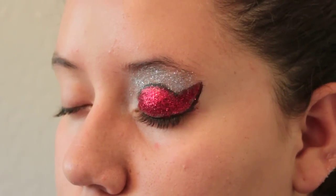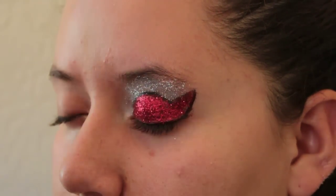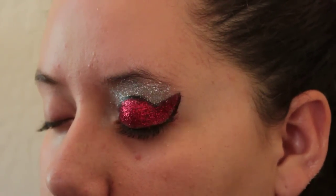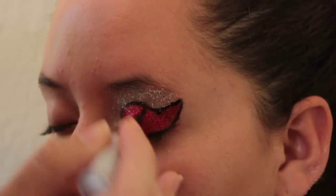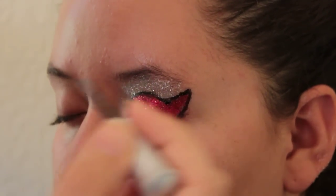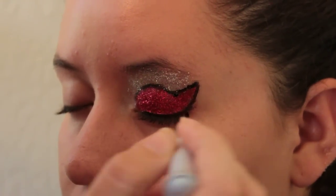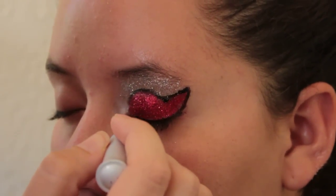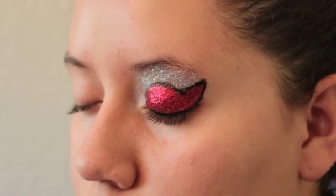Her eye is now covered with glitter. If we need to go back over the eyeliner, we can — it looks pretty good, but pipe a little bit more for a definite line, and probably a little bit more along the lash line as well. This makeup you definitely want to keep reserved for cheer and not use it with everyday makeup or Halloween. Keep it with the glitter.